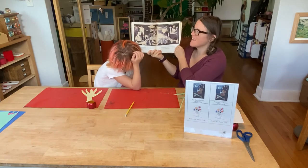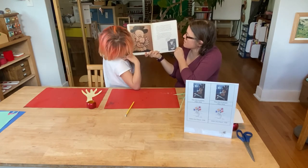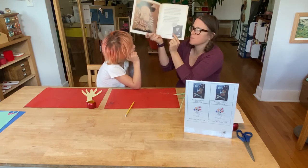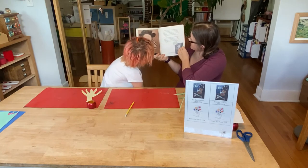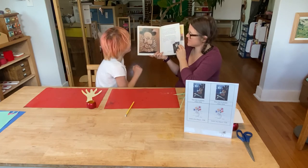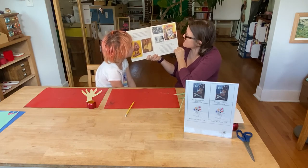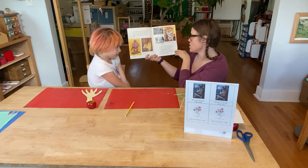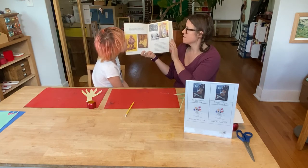Picasso used darker colors, cubism, and lots of expression to get his angry feelings across. He also used size — this painting is huge: 12 feet high and 25 feet wide. Many of Picasso's paintings look funny because of the way he moves eyes, noses, and chins around. The amazing thing is how much they still look like the real person. The thing that made Picasso such a great artist was his originality — he had the imagination to try new and different things throughout his entire life. Picasso lived to be 92 years old. He was a great painter, but great at other things too — he made sculptures, prints, drawings, beautifully colored dishes and bowls, and even costumes and scenery for plays.